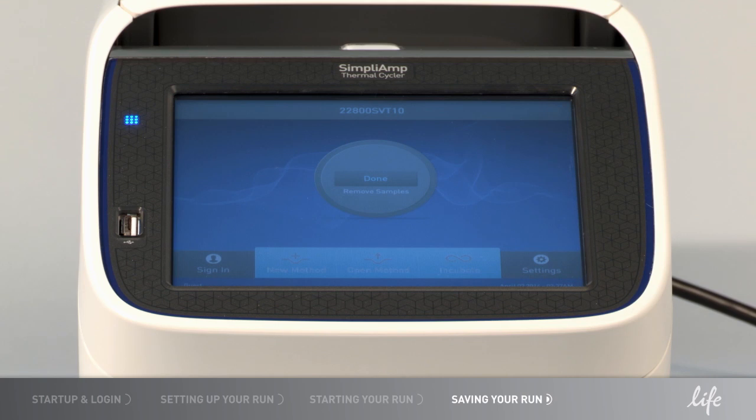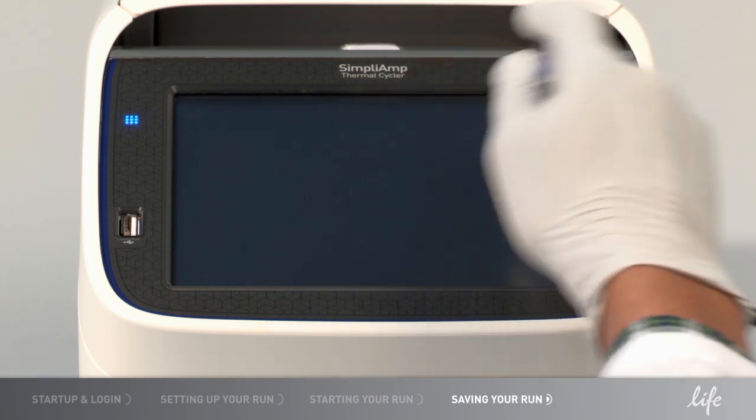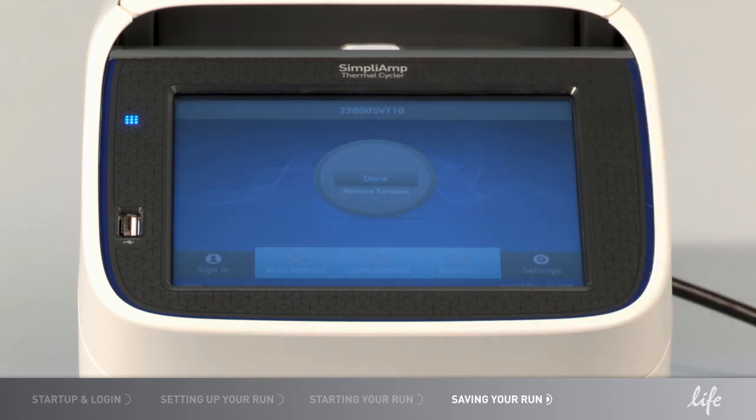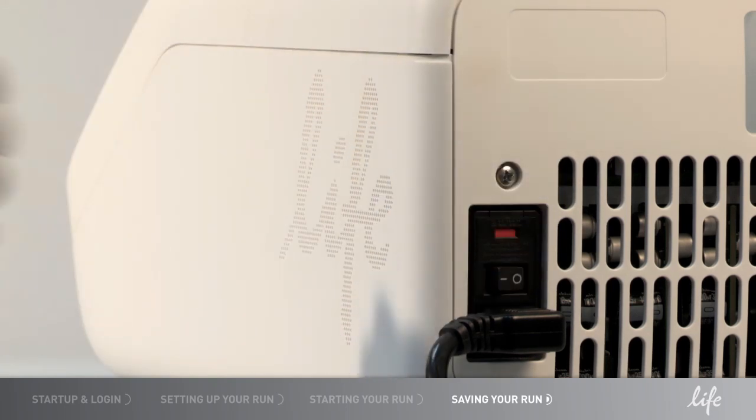If the instrument is inactive for a set period of time, it will go into sleep mode, which you can edit in settings. It can easily be activated again by pressing the screen. The instrument uses minimal power during this mode. However, you can also shut down the unit with the switch on the back.